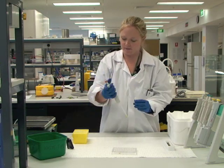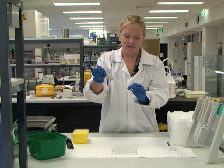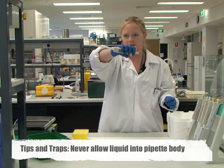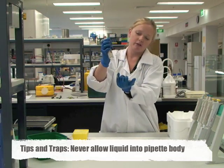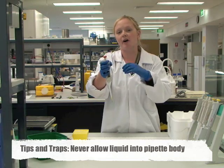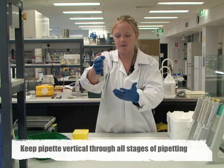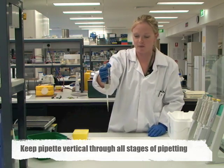Another big problem that students have is that once they've dispensed liquid they move the tip around, and that's very dangerous. You don't want to be lifting it like that because you run the risk of the liquid inside the tip running back inside the barrel of the pipette, and if that happens they need to be pulled apart and cleaned properly, which is quite expensive and difficult. So always try to keep the pipette as upright as possible so that anything dripping goes downward and not back up into the working components.